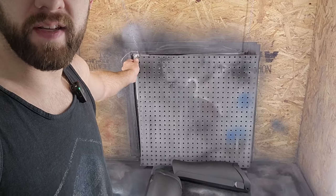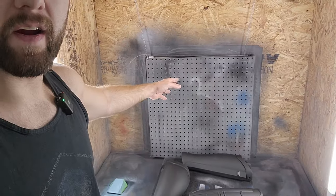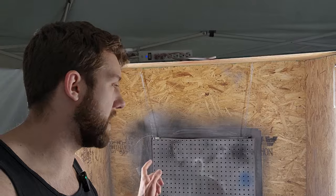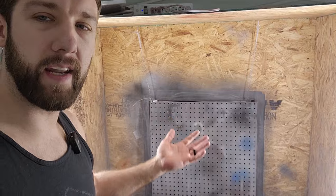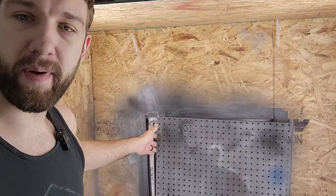We have two layers of pegboard and each one kind of overlaps the other. It still allows air through but it catches a lot of the particulates that come with spray painting. We usually have to scrape it off every week or so, but that helps prolong the life of the air filter that we have behind there.